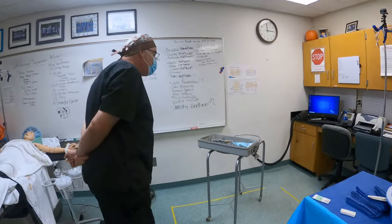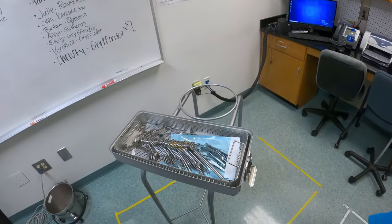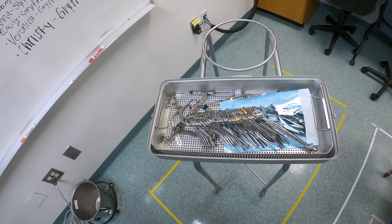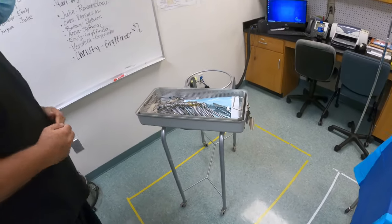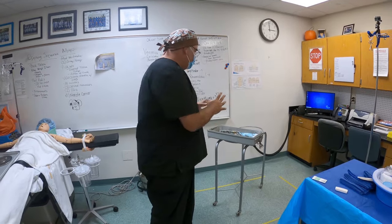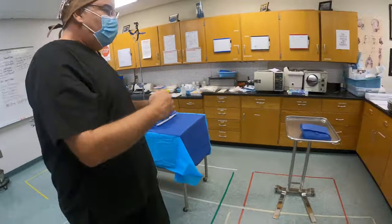Now I'm going to come over here — not getting too close, but looking in to see if I can see my sterile indicators. I've got one; it says okay, so I'm probably okay. If I couldn't see it at this point, I would want to take note of that because it's going to change what I do in a few minutes. So once that's open, my back table is open. Go to my mayo stand.